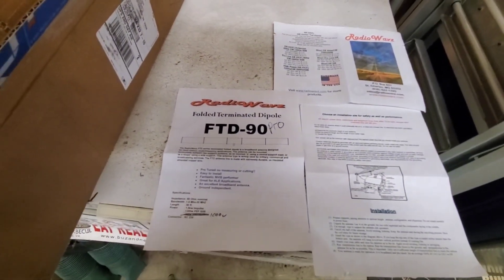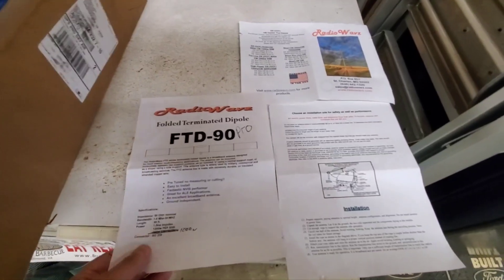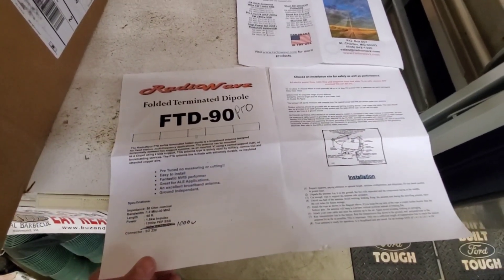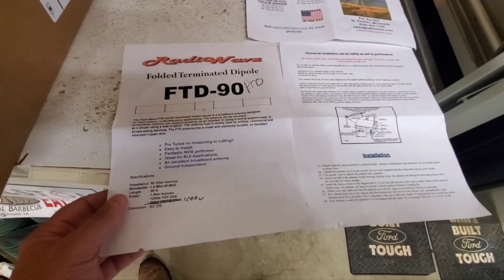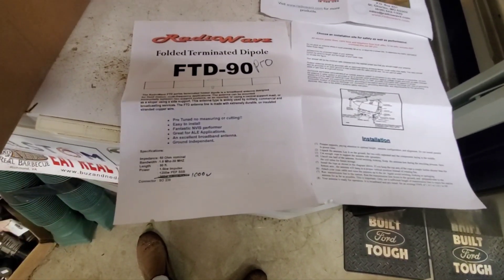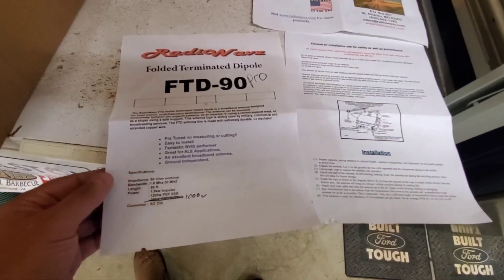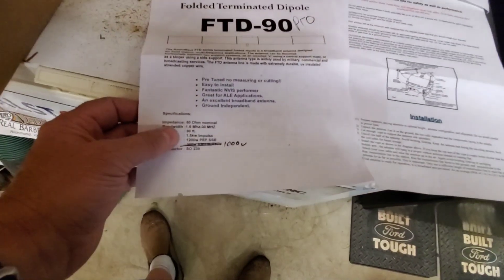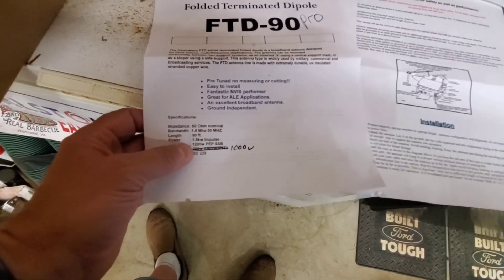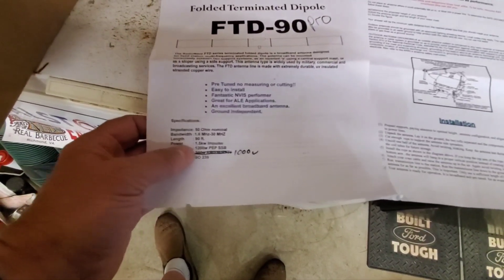This is Kilo Uniform 4 Sierra Mike Charlie, or Kenny. Our power is 1500 watts — 1500 watts, or maybe 1200 watt PEP for single sideband.